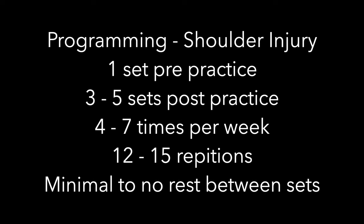If you do have a shoulder injury, we want to decrease the intensity and increase the volume. I'd recommend one set pre-practice and three to five sets post-practice, done four to seven times per week — not just after strength training. We would do more repetitions, 12 to 15, so that we can decrease the amount of weight used and get more blood into the area. Minimal rest should be used between sets.